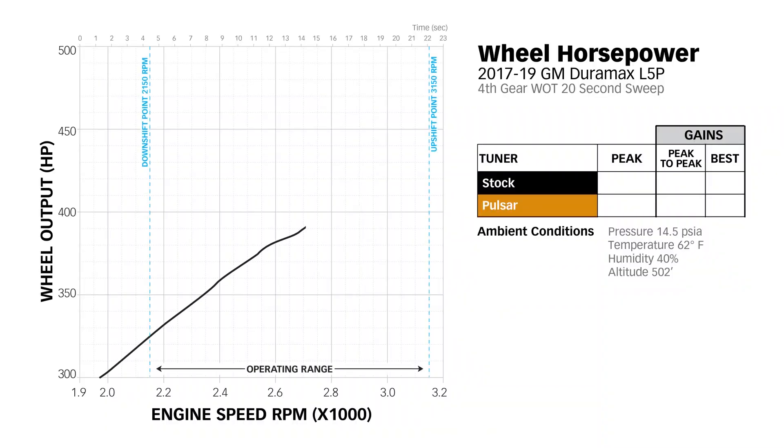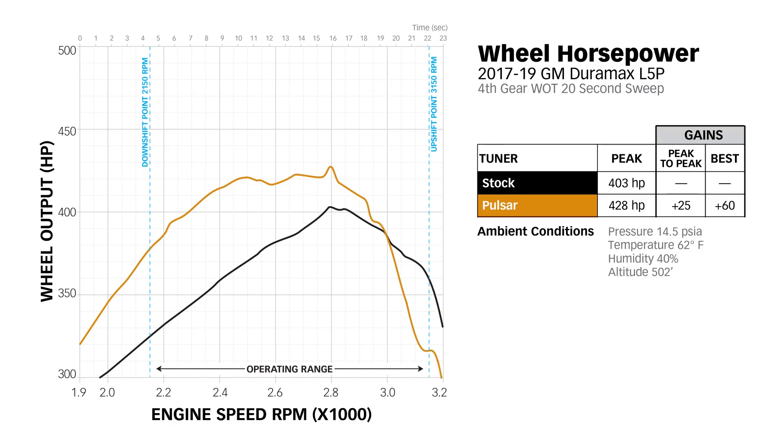On a 4th gear dyno sweep from 1,900 to 3,200 RPM at full throttle, the Pulsar added as much as 60 horsepower up to 2,500 RPM. Then the exhaust gas temperature shot through the red line and the stock ECM began pulling out fuel, reducing the gain to 25 horsepower at the power peak. Then power fell below stock at 3,000 RPM and was 44 horsepower less than stock — down to 316 horsepower at the 3,150 RPM upshift point.